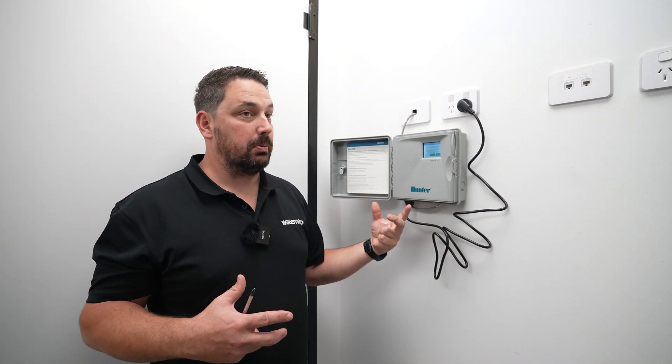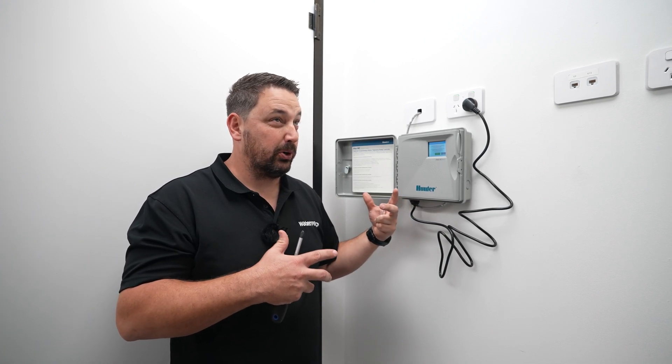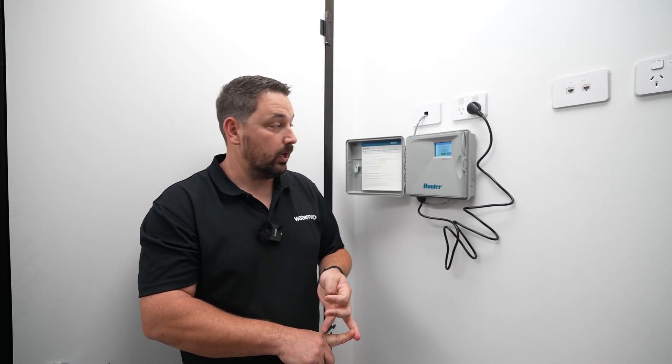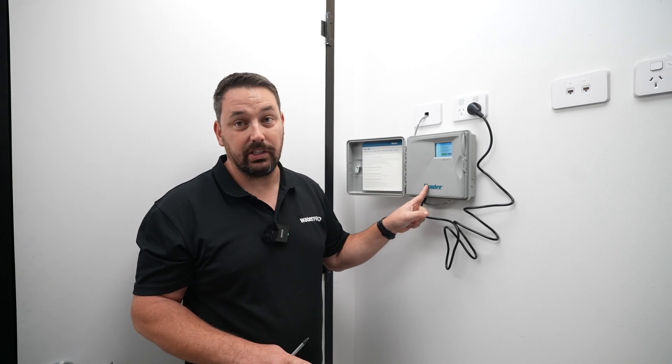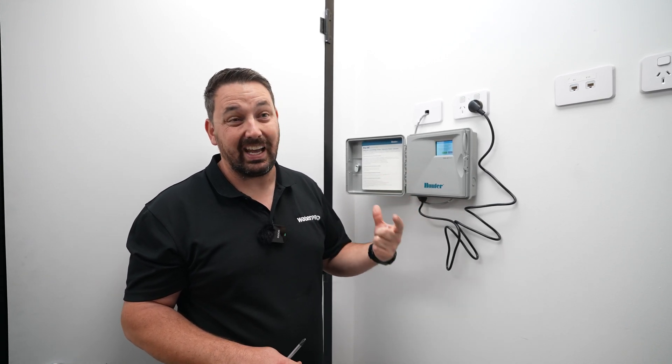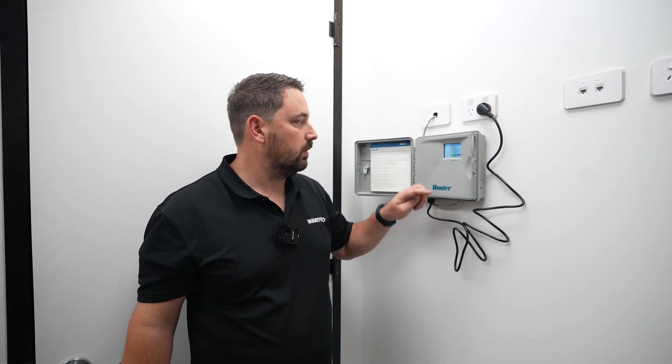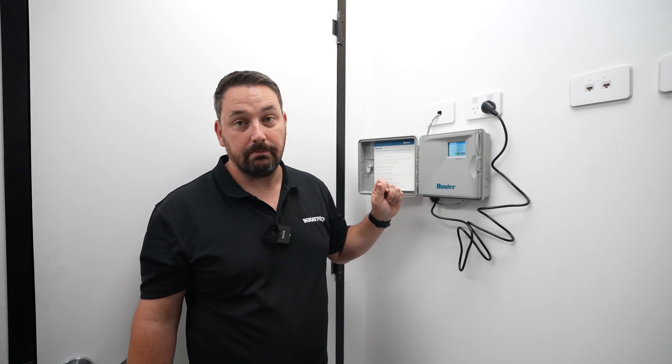Being that Jonesy is going to be controlling this predominantly, I'm going to get him to download the Hydrawise app on his phone. It can be downloaded on the Apple App Store or the Android Play Store. You just look up Hunter Hydrawise to find the app — note that there were two apps previously, so make sure you download the latest one. That will allow you to connect to the controller.